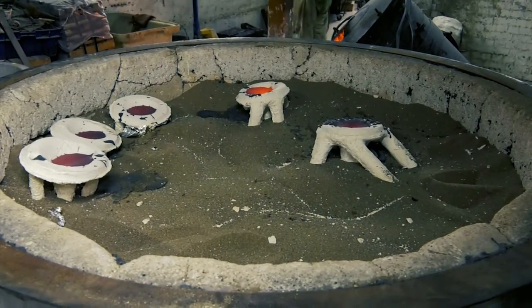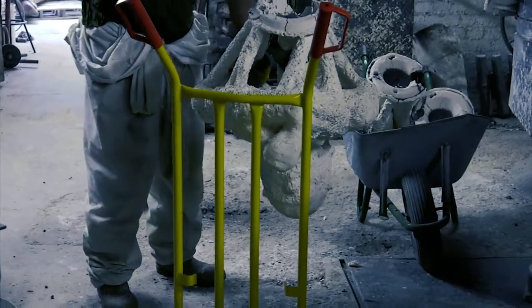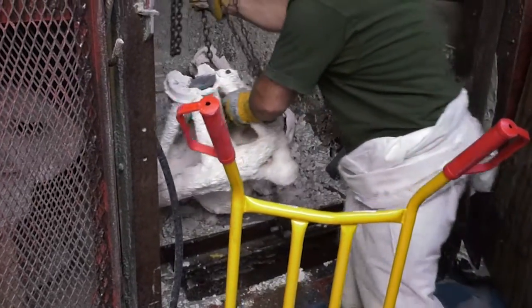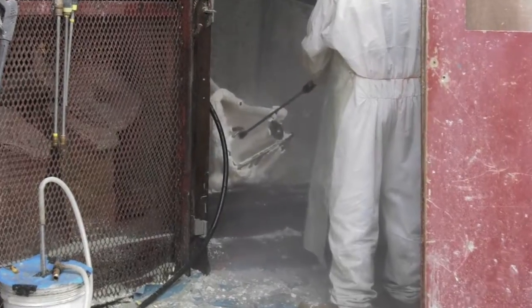Usually the next day the sculptures will be removed from the pouring bin and the ceramic shell is removed using a high pressure water blaster.